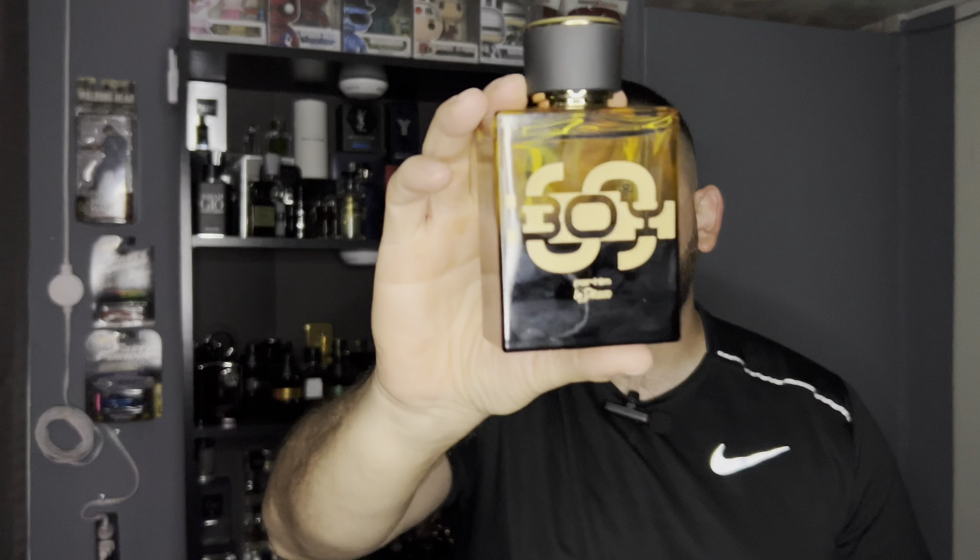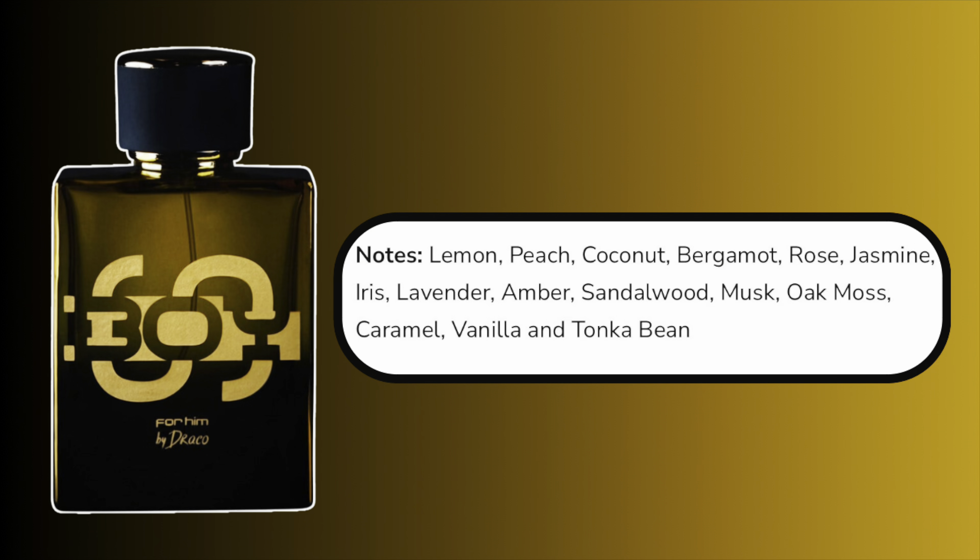The notes that I pick up for this fragrance are sweet, fresh, tropical, peach, and fruity. The notes that are listed for this fragrance are lemon, peach, coconut, bergamot, rose, jasmine, iris, lavender, amber, sandalwood, musk, oak moss, caramel, vanilla, and tonka bean. This fragrance was released in 2022.